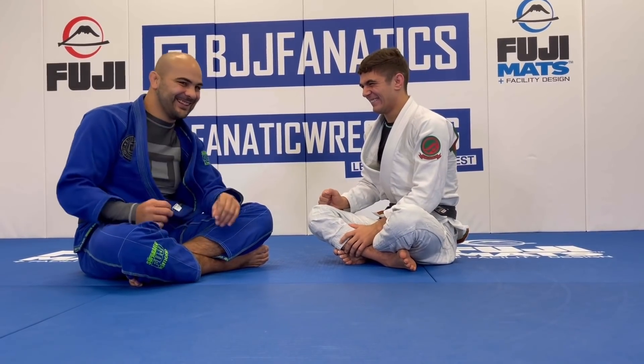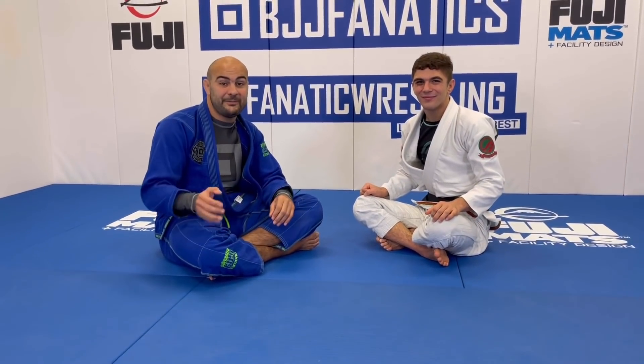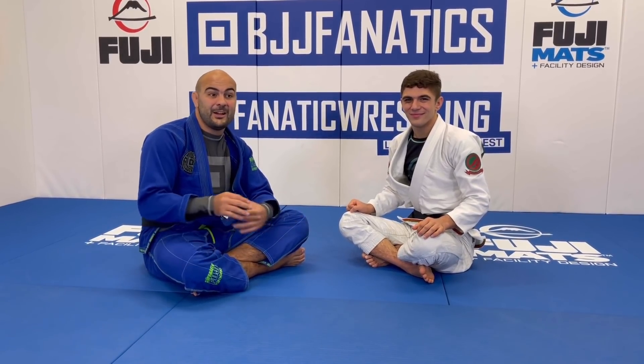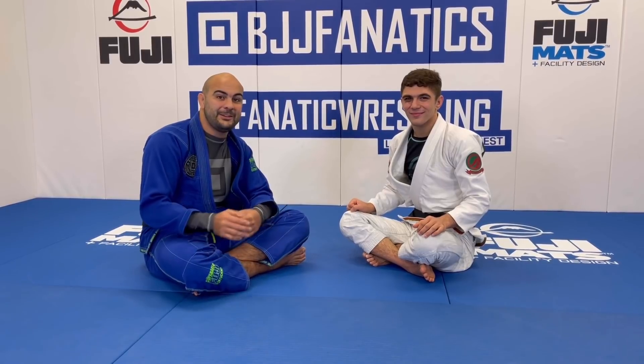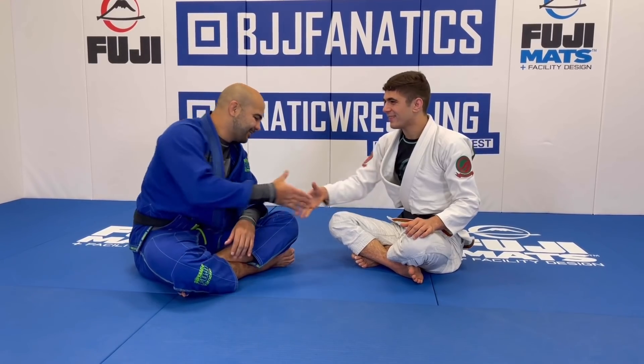Mikey just made an entire instructional all about his footlock — it's at bjjfanatics.com. Make sure to check that out. As you can see, it has hundreds of details and hundreds of ways to get there. He showed everything on his instructional, and we're super excited about it.